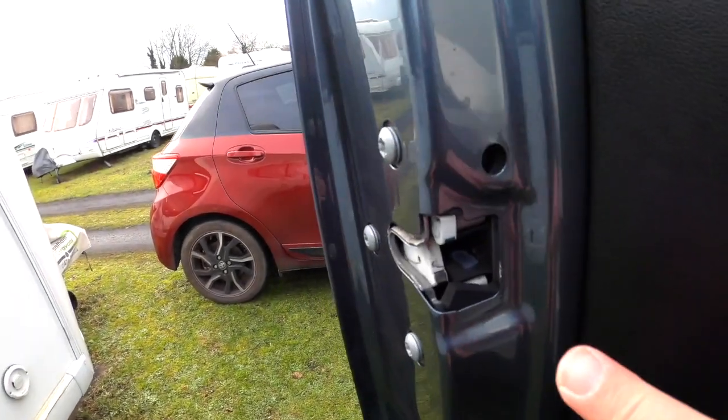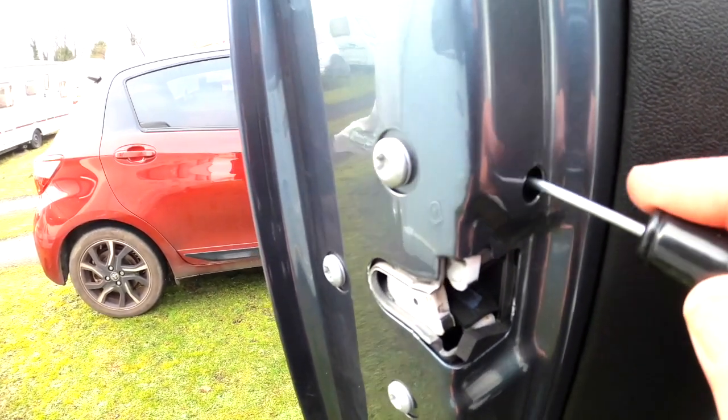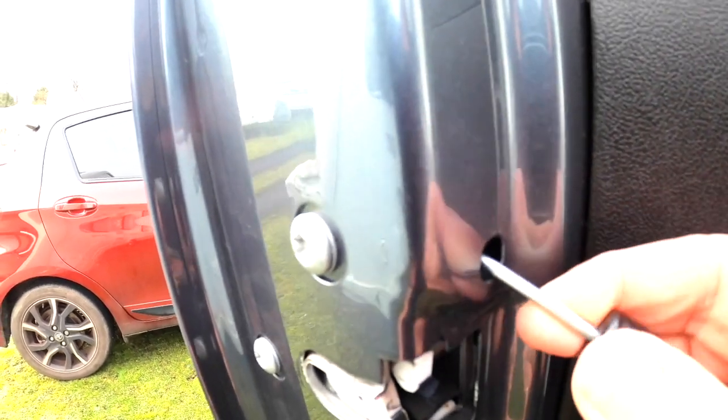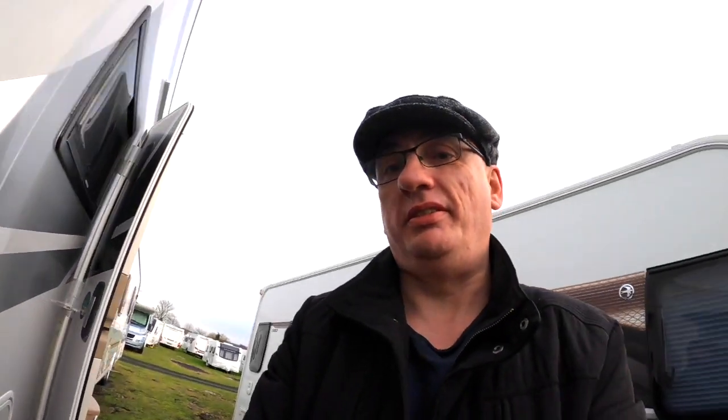So what we're going to show you is: if you need to remove or disconnect the battery, how you can still lock the passenger door on a Fiat Ducato. It's very technical — you just need a little screwdriver. With the door open, just above the latch there is a hole, and if you put the screwdriver through the hole and move it in an upward direction — it's very difficult to show on camera but we'll do our best — you'll hopefully hear a little click, and then when you shut the door, it's locked.